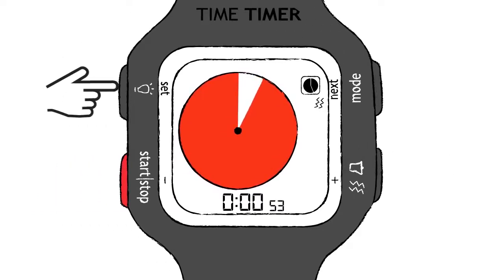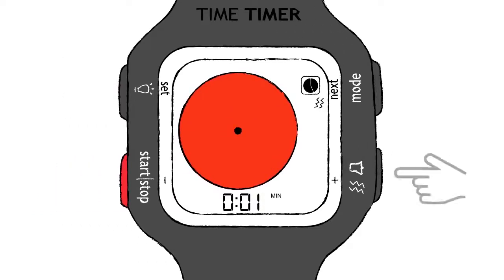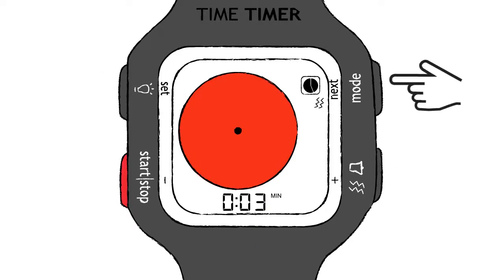Set the timer by pressing the Set button for three seconds and using the plus and minus buttons to adjust the time. Pressing the Next button confirms the time and allows the alert type, timer format, and repeat options to be set.